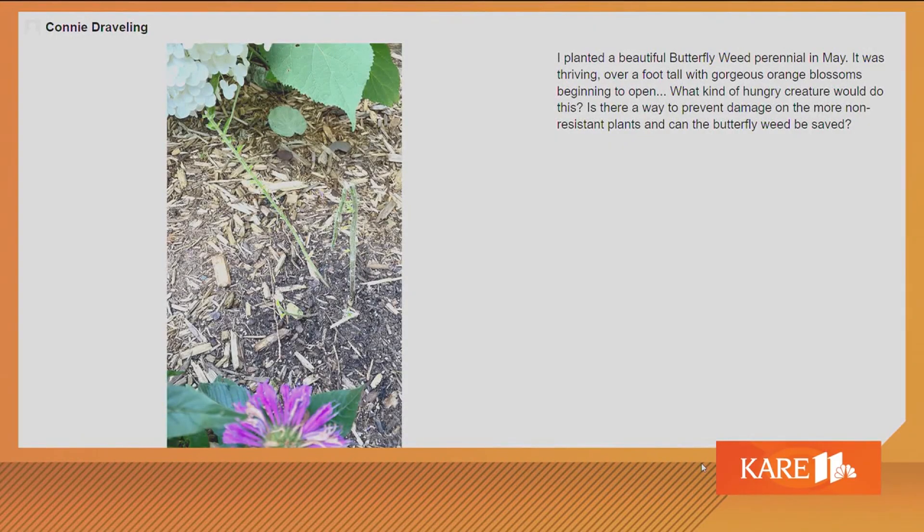And Connie wants to know: I planted a beautiful butterfly weed perennial in May. It was thriving, over a foot tall with gorgeous orange blossoms beginning to open. What kind of hungry creature would do this? Is there a way to prevent damage, and can the butterfly weed be saved? Well, it's cut down — it looks like it's been pruned. I wouldn't throw it away or dig it up, I'd leave it. Rabbits are out of control — it was probably a rabbit. If you want to protect your plants this year, spray them with something — hot pepper spray or even coyote urine around the perimeter. If you don't protect them, they're going to get them this year especially. [Laughing] I didn't know you could season your plants with cayenne pepper. That's delicious.